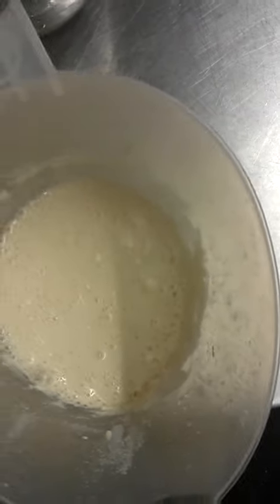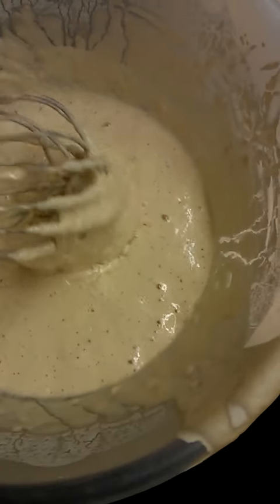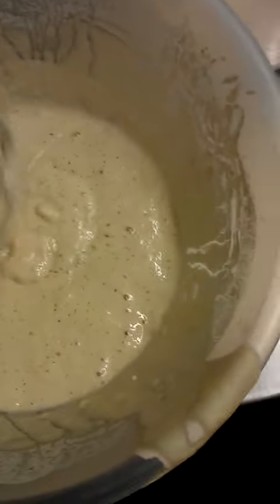Simple as that. After two days, you'll end up with a product that looks like this. As you can see, it's foaming, and it's traditionally known as a starter.